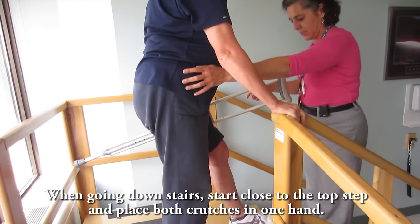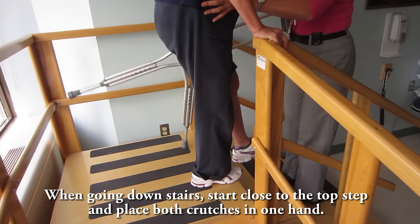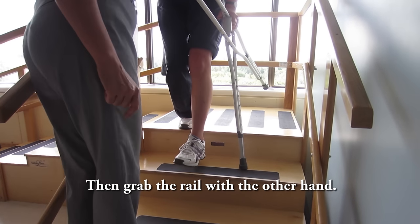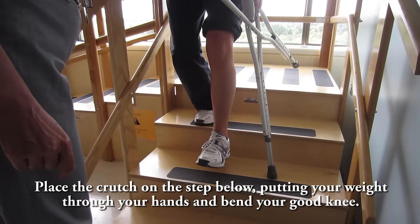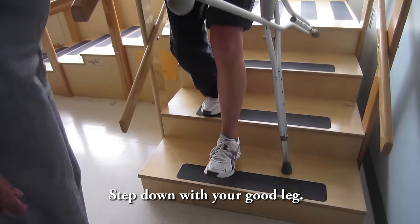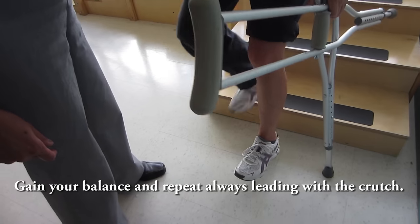When going down the stairs, start close to the top step and place both crutches in one hand. Then grab the rail with the other hand. Place the crutch on the step below, putting your weight through your hands and bend your good knee. Step down with your good leg. Gain your balance and repeat, always leading with the crutch.